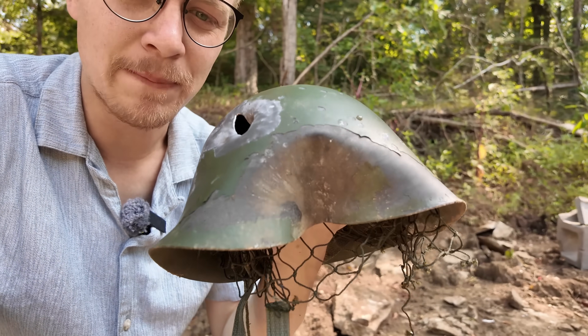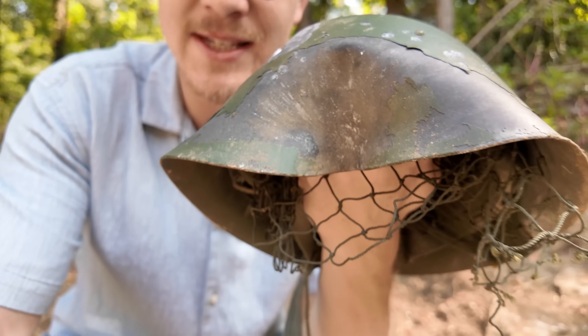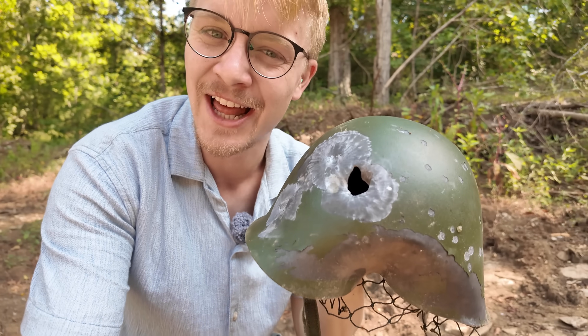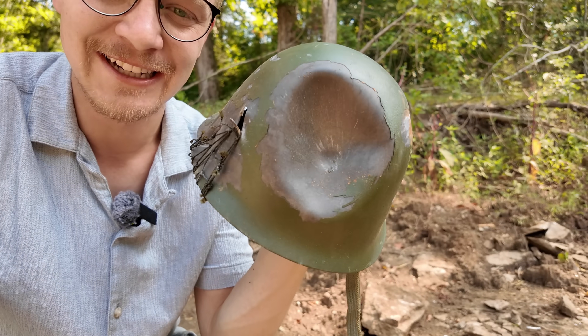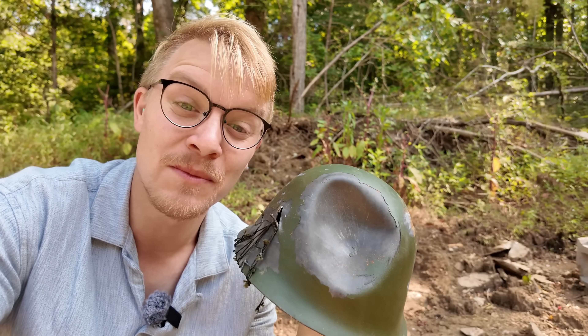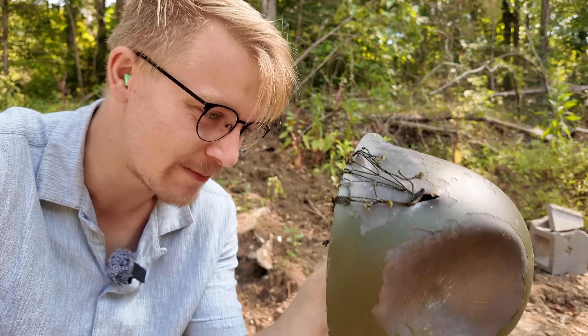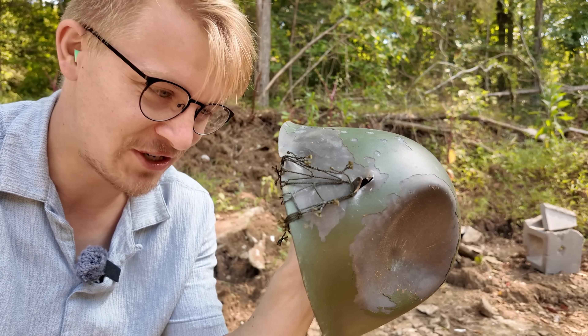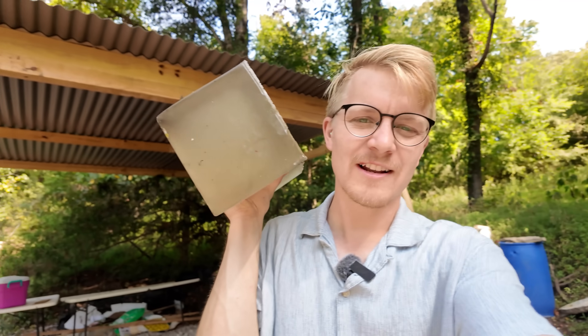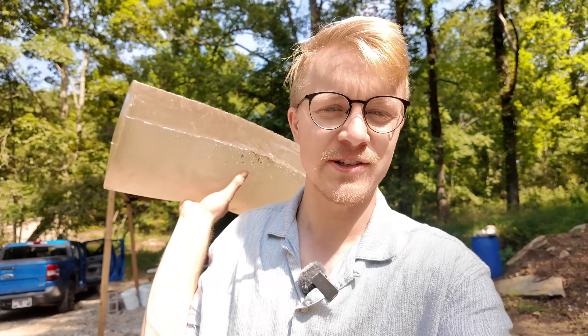Regular birdshot just peppered this helmet. We hit it twice with wax slugs — once right here, and it just bent it in like wild. And then on the backside, it looks like it was hit by a cannonball. That is some wild damage, and it didn't punch through, but this would have hit your head pretty hard because of how much it's concaved in. And now for the lethality test, which I'm going to set up.